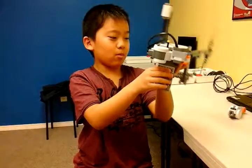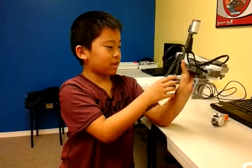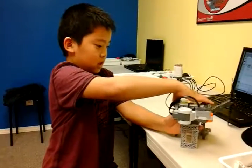I ran into some trouble making it stable, but finally I figured out how to do three legs instead of just two. Can you show us how it stands? Like this.